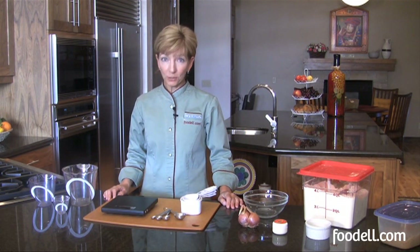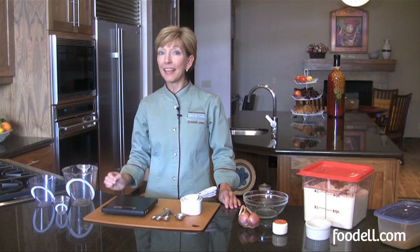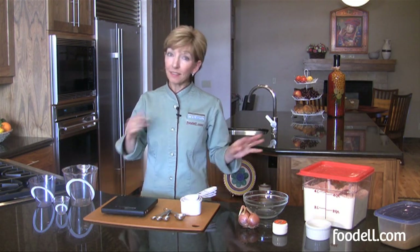Hi, I'm Susan O'Dell. Welcome to the Food Owl Kitchen. Measuring tools — very important in some recipes that you measure exactly to the specification, not so important in others. Let's have a look at the tools that you need to measure, and then we'll talk a little bit about when it's really important versus when you can use your own estimation of what a good quantity means.